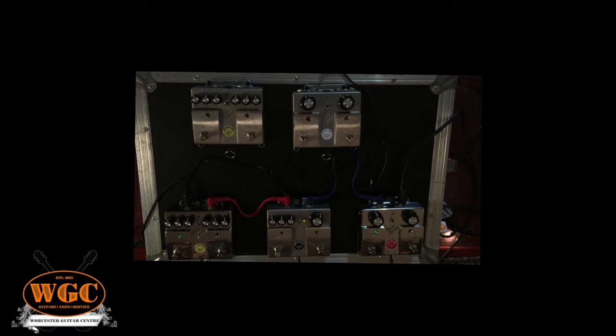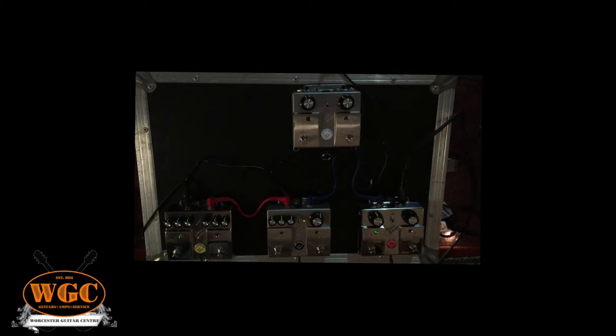We are here again on YouTube at Worcester Guitar Center. It's a lovely day today. You're here again with Ben and Josh and today we're reviewing Twin Stomp English Handmade pedals — they might be handmade, they might not be handmade — which are these lovely looking things right here.